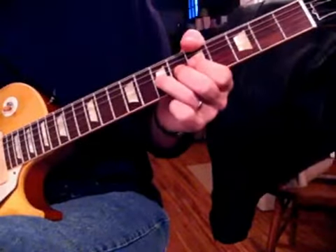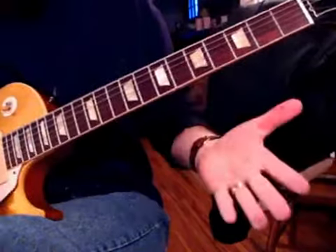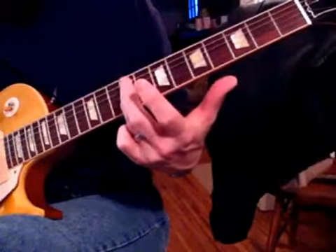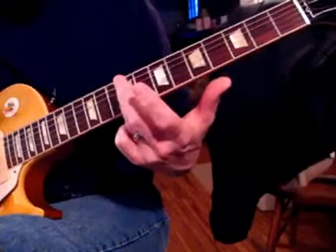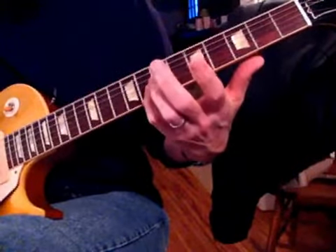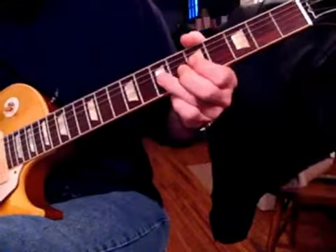And then he does another pull off, then Muddy sings again, and next it's just a simple slide down from a D to an E on the G string, back to the D, we're going to strike the string below it on our B string, and then we're going to do that same.